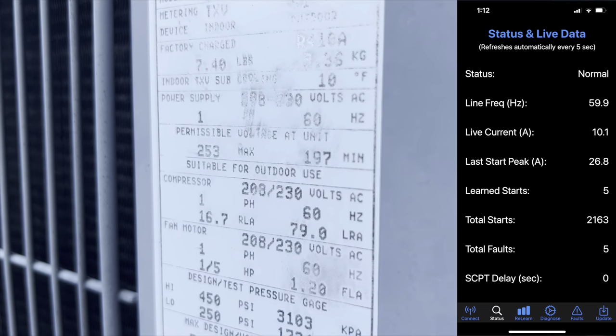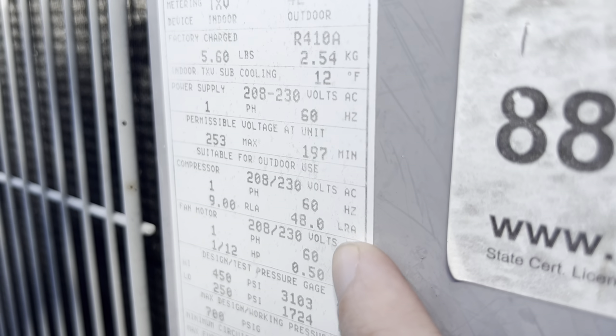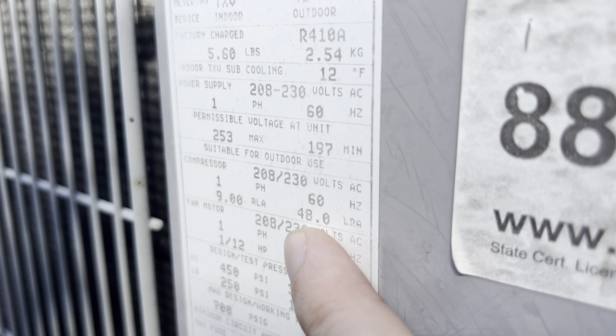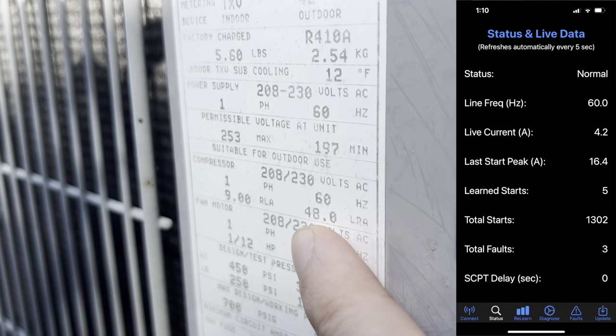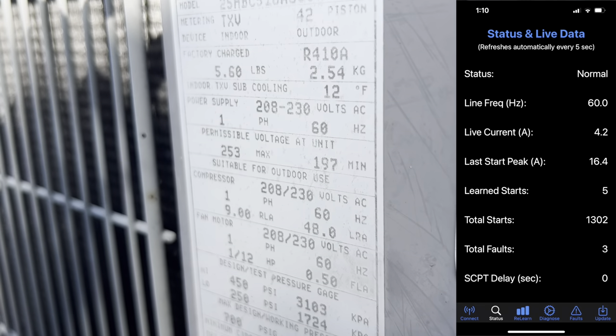After startup, those amps drop to only 10. Now let's check the other unit. Here is the LRA on the label for the second AC unit — it starts at 48 amps. With the EasyStart, I'm able to start it at around 16 amps, and then that drops to only 4 amps.